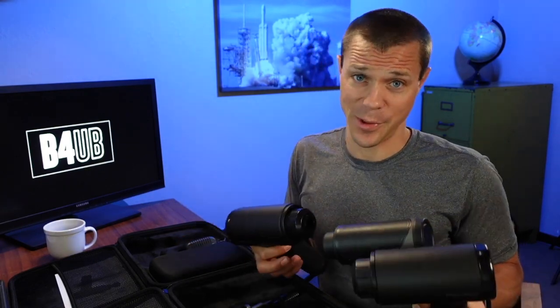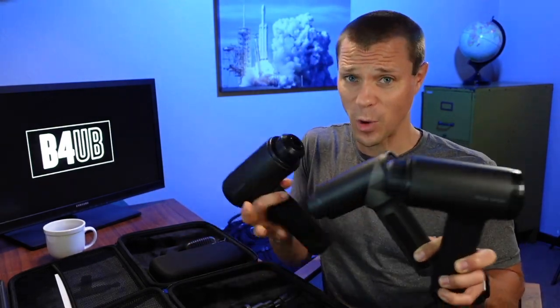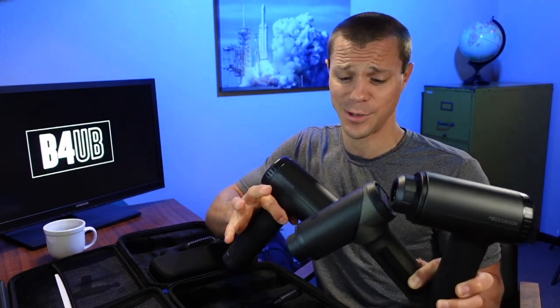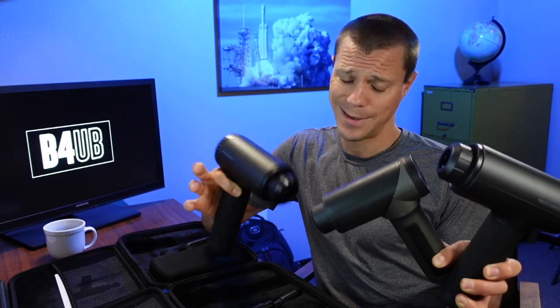We know there are some expensive massage guns out there, but there are also some with incredible value. These three are all from MedCursor, each with unique features that come in at or under $100. Let's take a look.